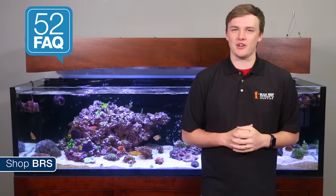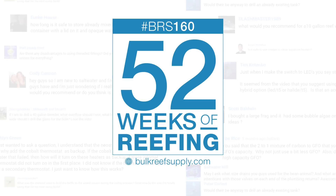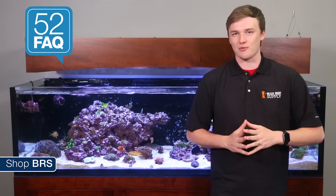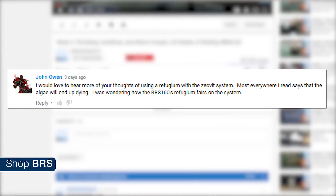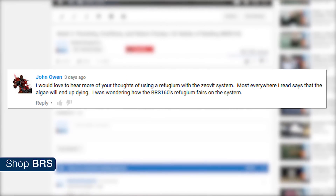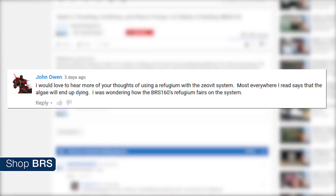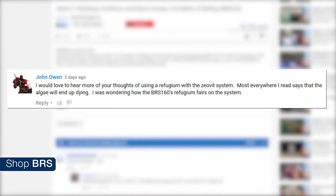Today on BRStv's 52 FAQ: Refugiums on a Zeovit Tank, is it worth it? Hi, I'm RT, your host of BRStv's 52 FAQ where we answer all kinds of reefing questions from our popular series 52 Weeks of Reefing. This week we are answering John Owens' question from week 48: I'd love to hear more of your thoughts on using a refugium with the Zeovit system. Most everywhere I read says that the algae will end up dying. I was wondering how the BRS160's refugium fares on the system.